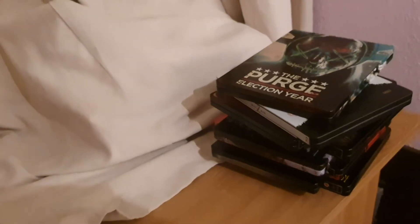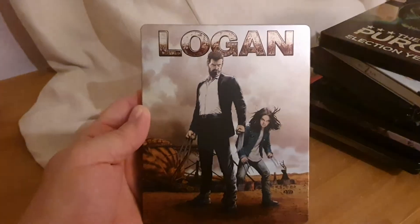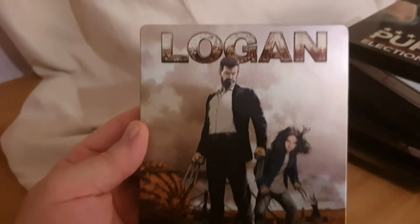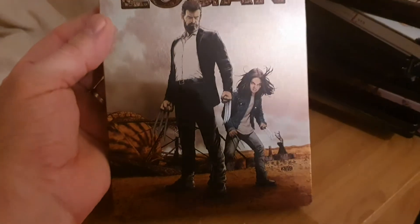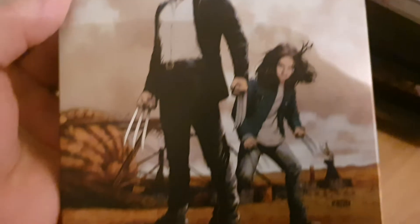Second one — I think a lot of people have got this — it's a great film and a brilliant steelbook. It's Logan. I love the old comic-style artwork on there, simple head shot — just looks amazing, really shining as well. The back's a bit dull but it does follow on from the front artwork. As soon as I seen this I thought I've got to get my hands on it. Looks absolutely amazing — amazing steelbook.